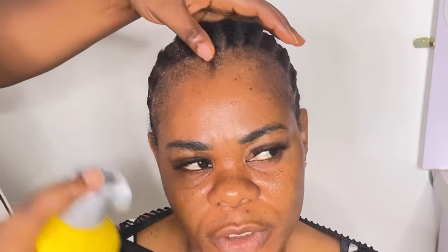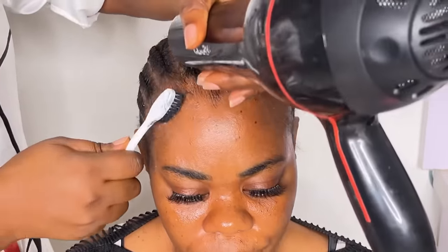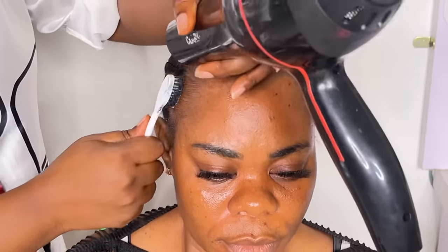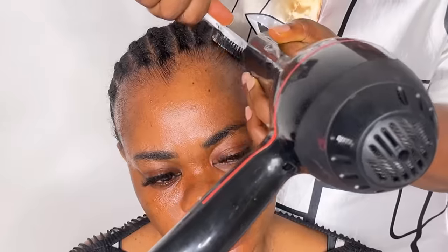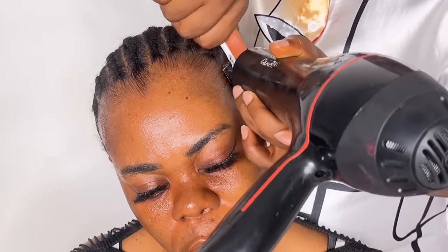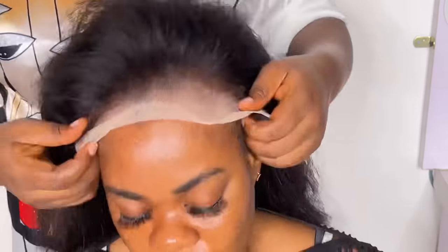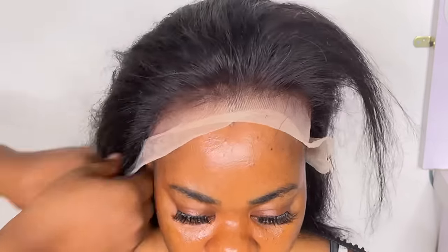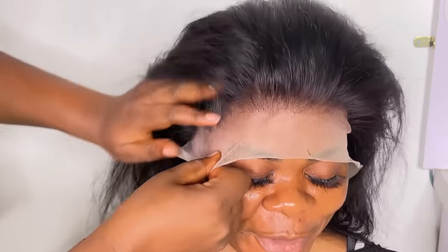Hi guys, start this hair with me. My name is — welcome back to my channel. If this is your first time, you're always welcome, and if you're a returning subscriber, thank you so much for always coming here. I'm not a pro, I'm just like you guys.